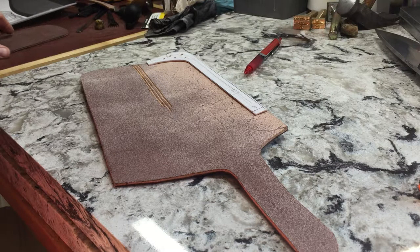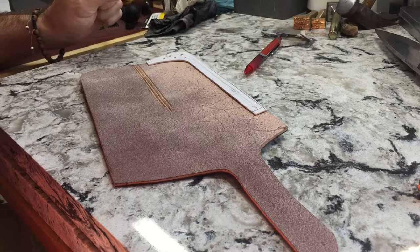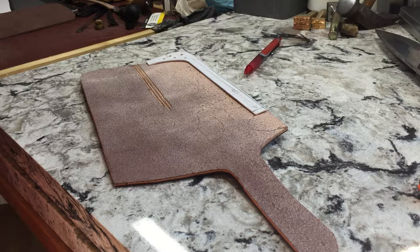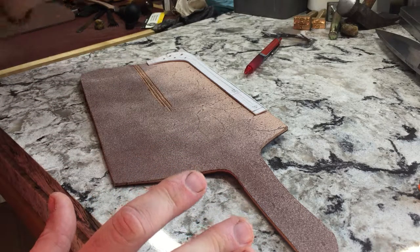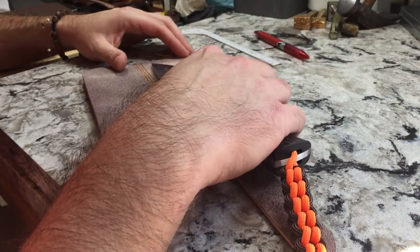Hey, Jason here with Diomedes Industries, www.diomedesindustries.com. I'm back with another one-take tutorial, and today I'm going to show how to make a welt for a new knife sheath. I actually kind of started doing this and realized I should video it for you guys.